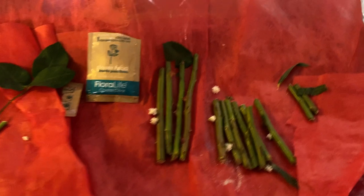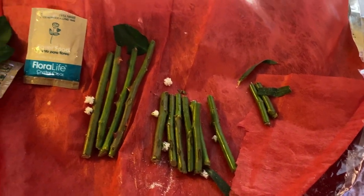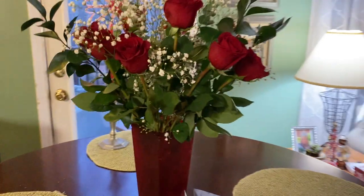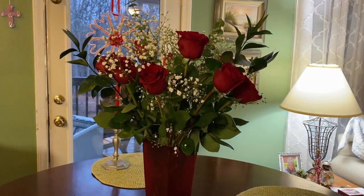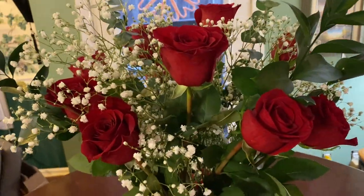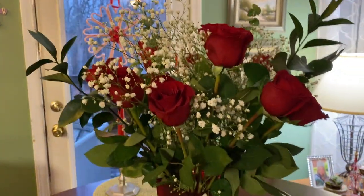This is Grab and Go advice. I hope you enjoy the flowers and the idea of cutting those stems at least three different sizes to make them look more like something from a florist. Spread peace, love, and happiness — and if you haven't subscribed to my channel, please do. Take care, and I hope you have a wonderful Valentine's Day. God bless.